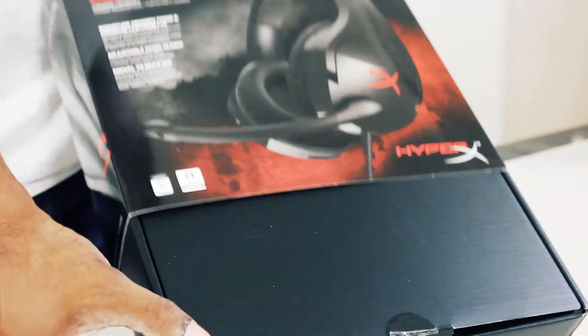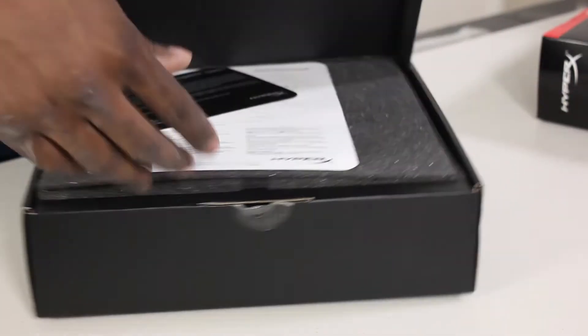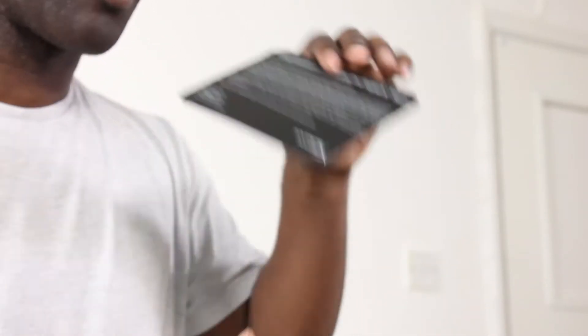So what we're going to do is unbox this for 50 quid. Nice little packaging, easy to take apart. Got a little tab there to cut it up, and then what you'll be greeted with is a 'congratulations on joining the HyperX team' card. Then you've got what Kingston actually does — they do RAM, solid-state drives, headphones, and USBs and stuff like that.